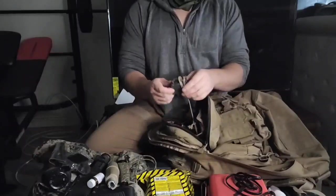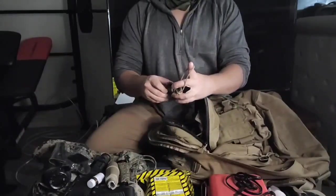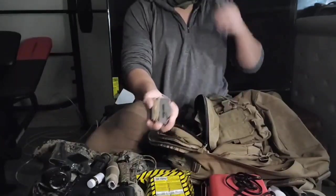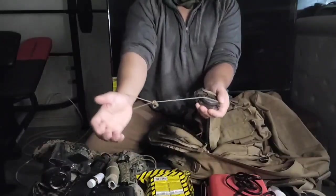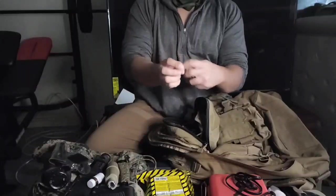This little small easy-access pouch has a lensatic compass — this one doesn't have actual tritium like the issued ones in the Marine Corps. Got a little keeper so I don't lose my stuff.